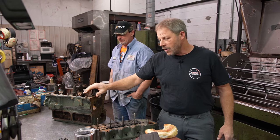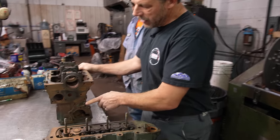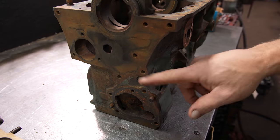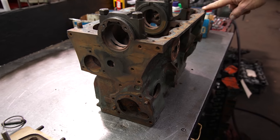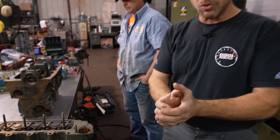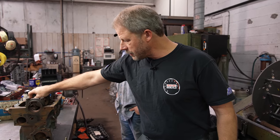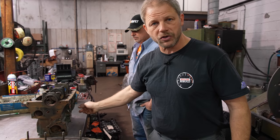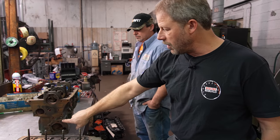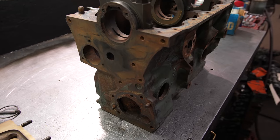We are going to bake the block. One of the concerns is that the factory used a brass plug in the oil galleries — there's one in the front, one in the back, and one up top. When brass heats, it tends to shrink. We want to cook the block so we can get all the grease out and it cleans up better through the oil passages. So ultimately we'll pull these brass plugs out and drill and tap them with pipe threads.